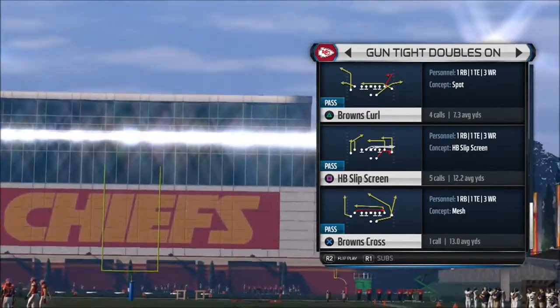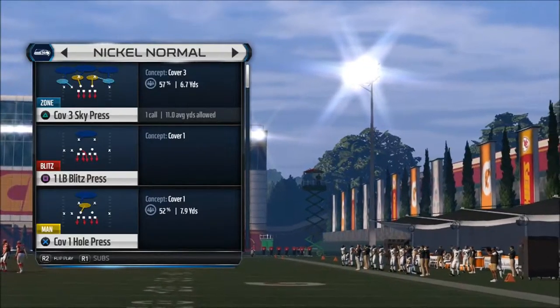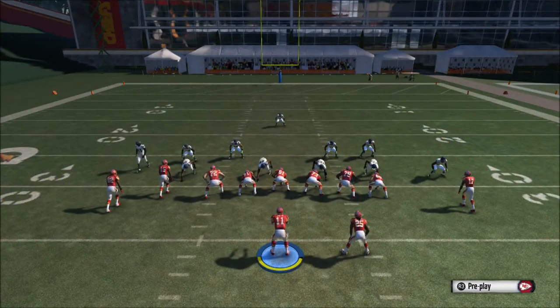Okay guys, we're going to show you another play from the gun tights formation — we're going to choose the hatback slip screen. It's actually one of my favorite plays to use in the game. Right here I'm going to show you how to set it up.